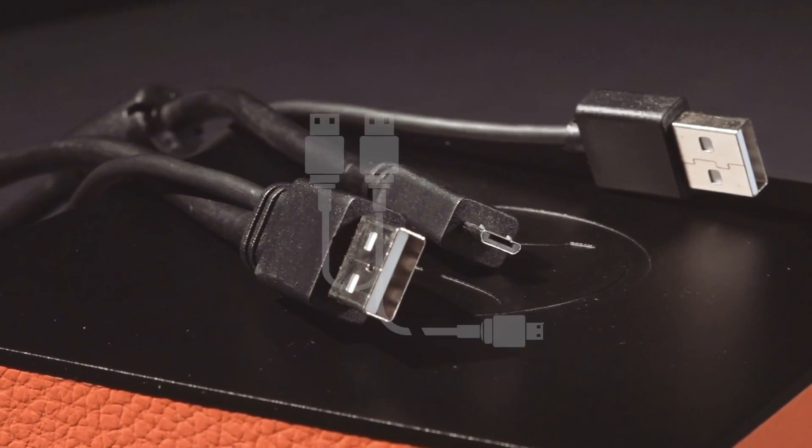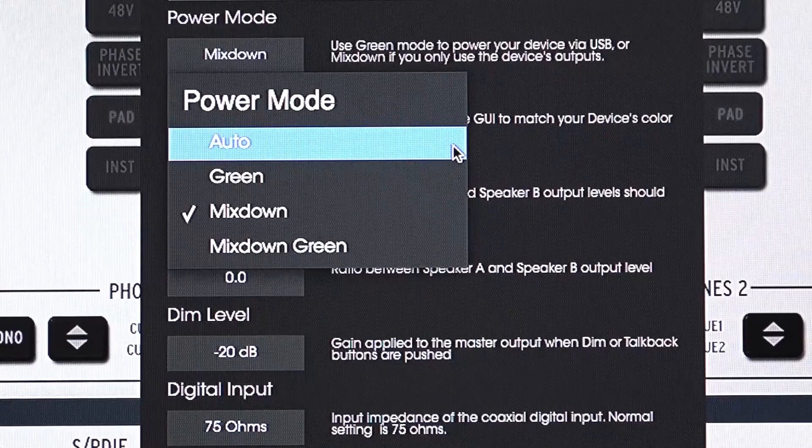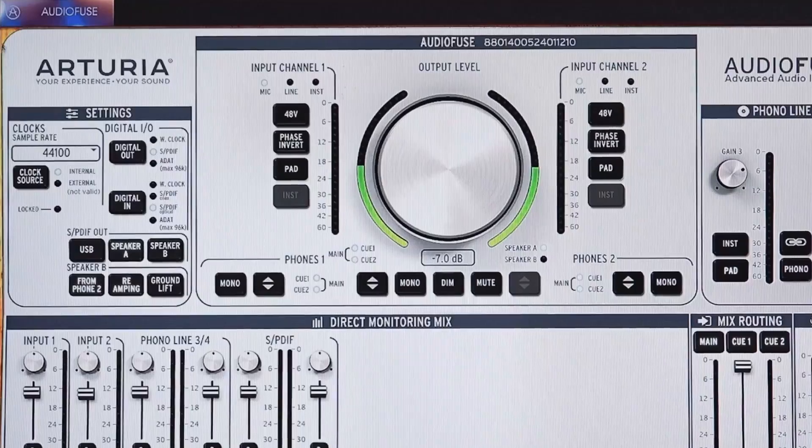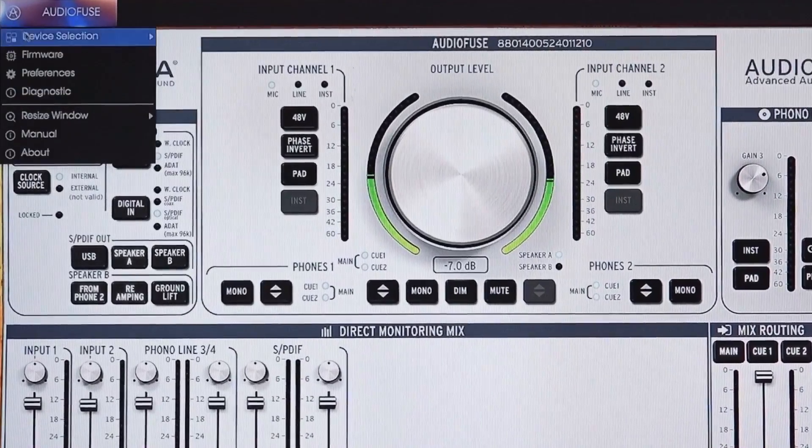One of the unique things about AudioFuse is that it features a twin USB cable that lets it operate in a few different modes: Auto, Green, Mixdown, and Mixdown Green. Let's launch the AudioFuse Control Center by pressing the Arturia logo on the AudioFuse, pull up the menu in the top left, and select preferences.